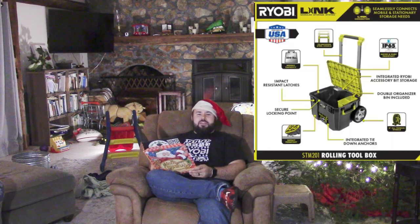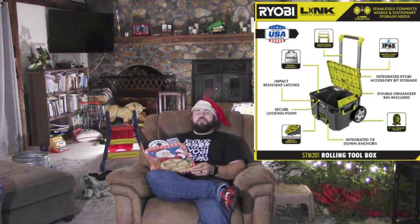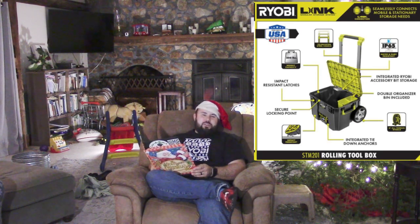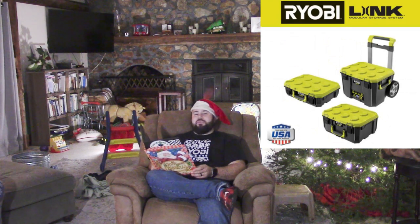We have some big news this week. The Ryobi Link rolling storage system has been released. You can now get the rolling storage system in many different areas. The one thing that they have not released yet is the basket that goes on top, so stay tuned — I'm sure that'll be within the next couple of weeks. I've already ordered mine and I can't wait to get it and start organizing so I can have my mobile little workstation.